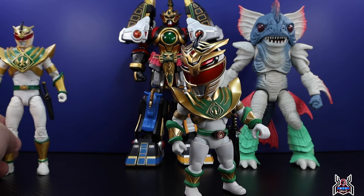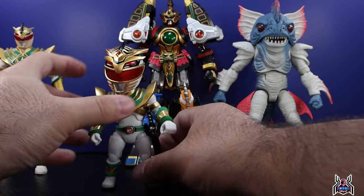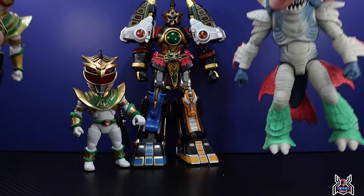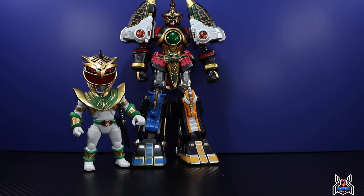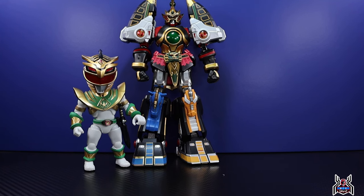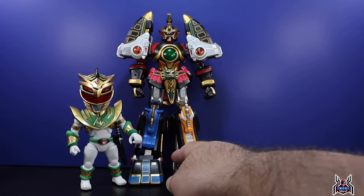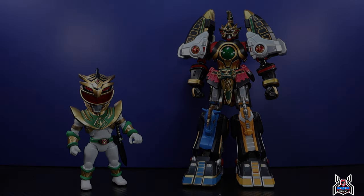So there we have the Innovation Point Power Rangers figures — the Thunder Megazord and the Lord Drakkon — both available at BigBadToyStore.com, link in the video description below. Big shout out and thank you to Big Bad Toy Store. If you guys liked this video, please hit that thumbs up button, subscribe if you haven't already, and as always thank you for watching.